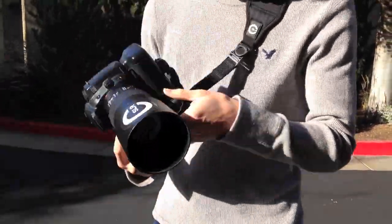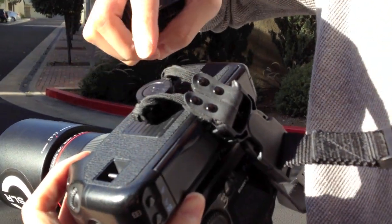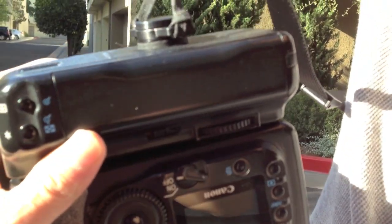Before the swing test we're going to show the bottom of the battery grip. This is a black C-loop that's attached to the bottom. You can see that there are four screws, and they're perfectly flush and aligned.